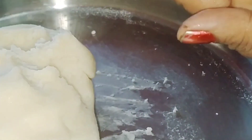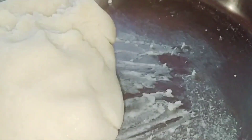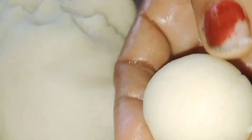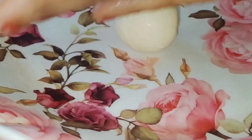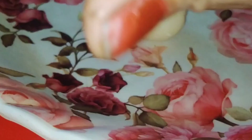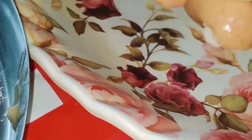I will make a small size of the baking powder.